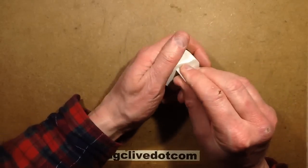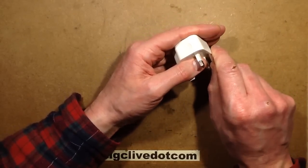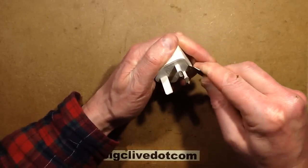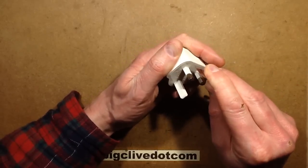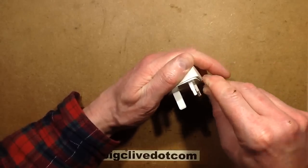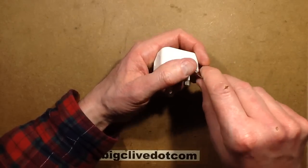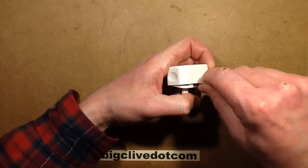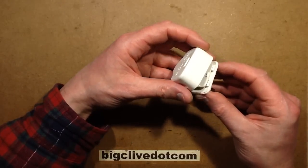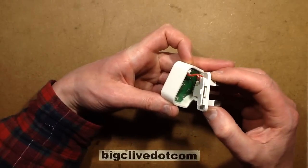I don't see any fixing, so this is either glued shut - which would be annoying - or it's clipped shut. One of the biggest recall issues is if they're clipped shut and the clip isn't actually very strong. This one seems to be very strong. I've been warned there's a little insulator in these that can ping out, because other people have been taking these to bits.